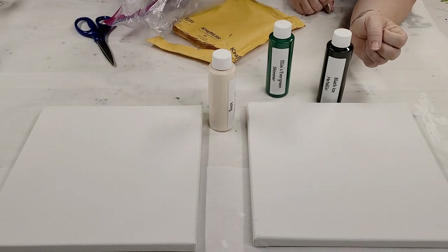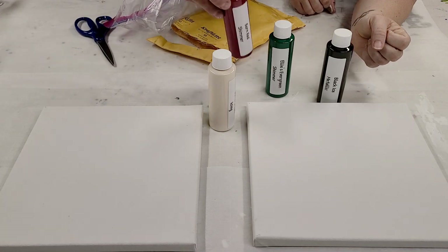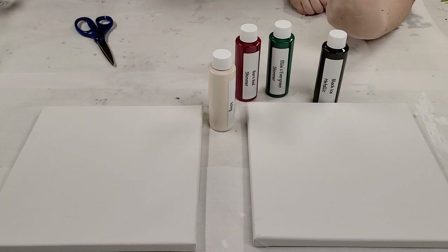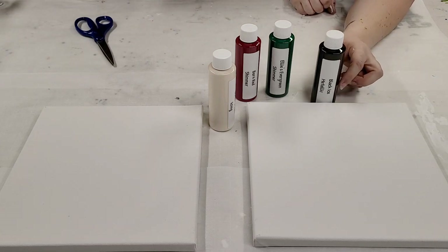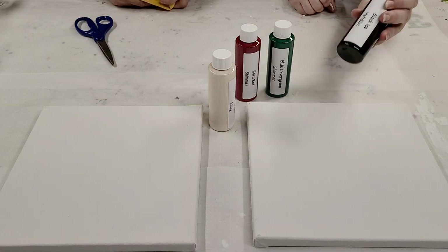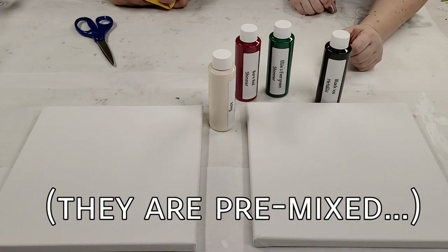Ellie's Evergreen Shimmer — I wonder who Ellie is. And then Barn Red. There we go. So we're going to create a painting with these paints. I may throw in a color or two of her other paints that I have. We're going to go ahead and get these mixed up. These are not pre-mixed paints — they're just regular acrylic paints. And then we'll be back.